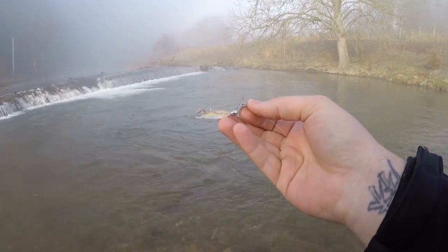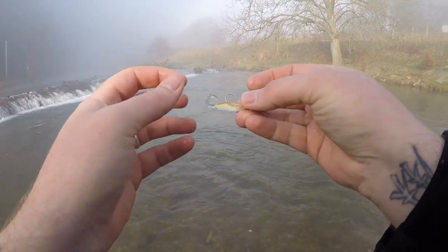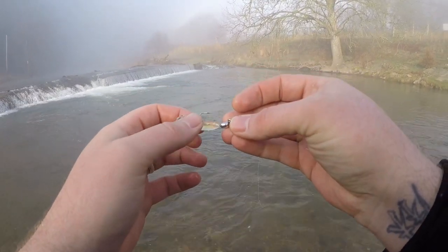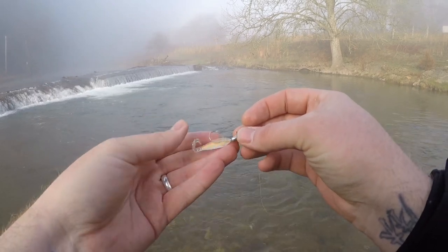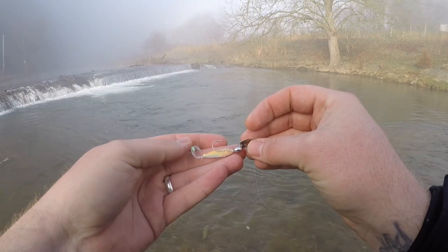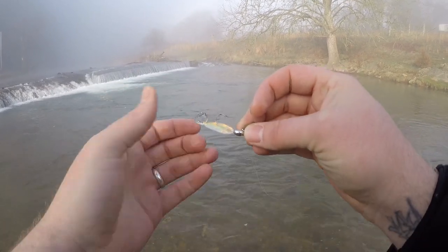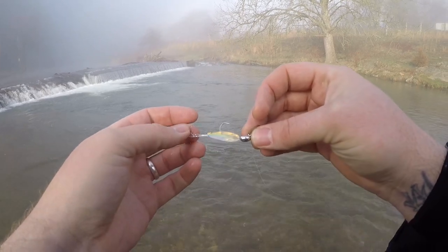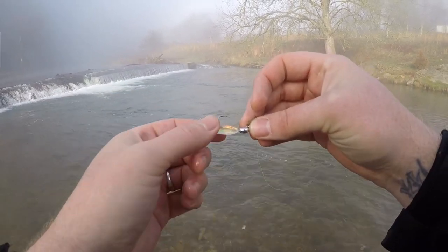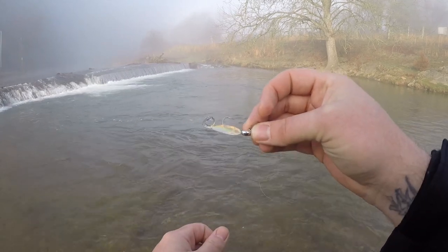No issues at all. I will say I'm surprised this is not an Elaztech body, and considering that it's not, I would recommend going to pick up some Gulp Alive minnows or something a little bit better than this particular body. It's not great but it's not bad — it's got a little curly tail grub tail that spins a little bit. But I would recommend getting something with some scent and maybe a little bit longer.